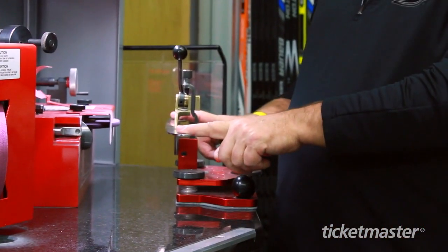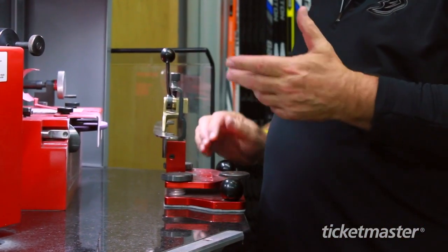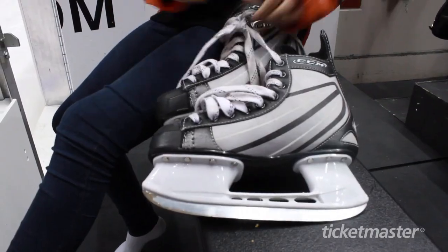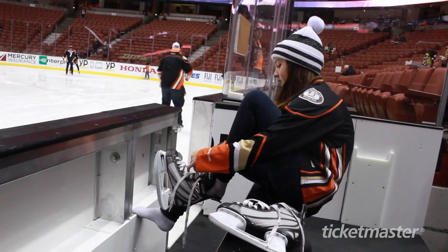That's a blade without being on the boot. I sharpen this up and we have like three sets for each guy. During the game, if a guy loses an edge, we can go take him right out of the skate, pop a new set in that's already sharpened and ready to go, and we bring him in here and sharpen him back up.